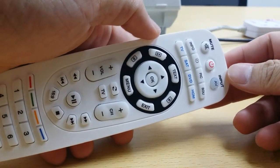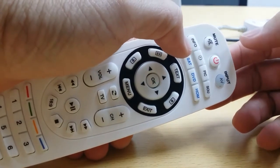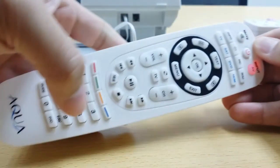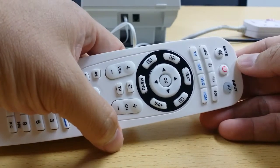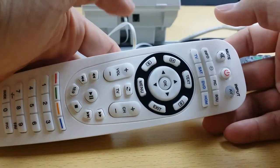Now I will try to reset the remote control first before I do the programming. Lights up, then I press 9, 7, 7. It flashes 4 times, then it turns off. So according to the manual, it should be reset to factory default.